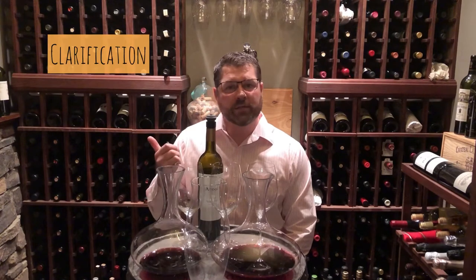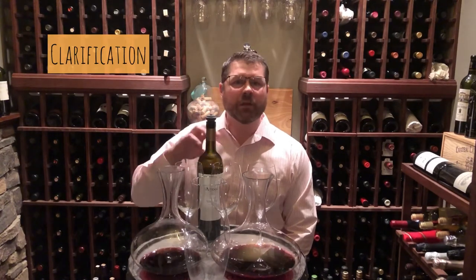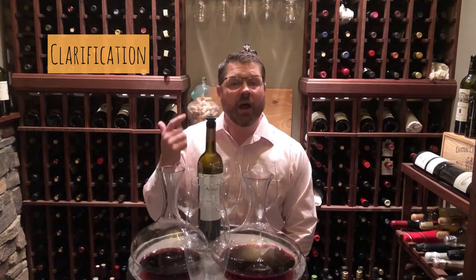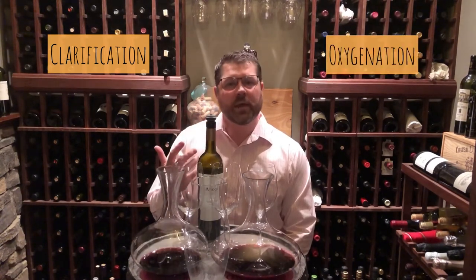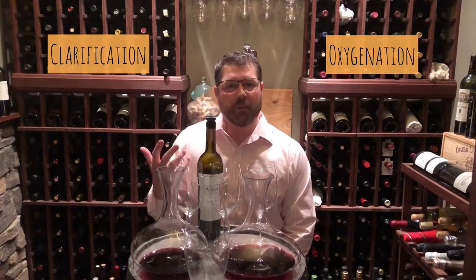Now there are two main reasons you would want to decant a wine. One is for clarification — that's for older wines, when you want to separate the wine from solids that may have formed in the bottle, sediment that has formed in the bottle. And the other is for oxygenation, which is mainly for younger wines, where you want to expose the wine to air and help it breathe and open up.